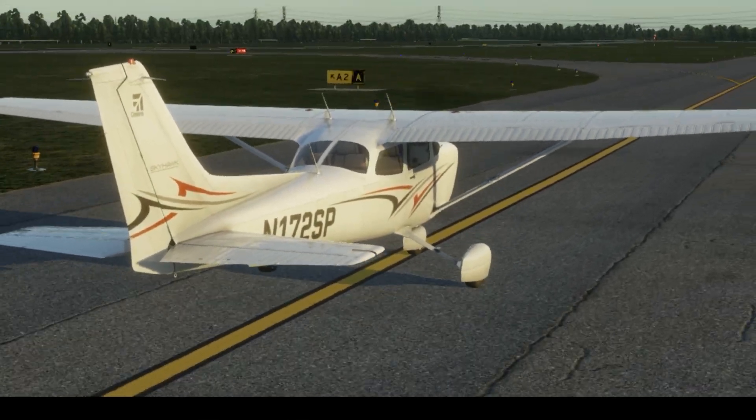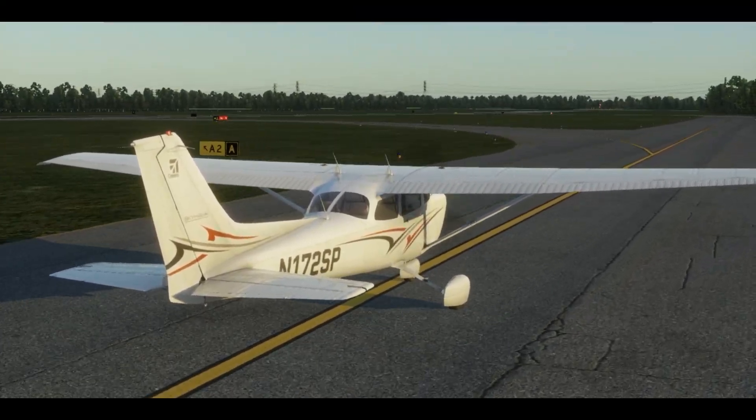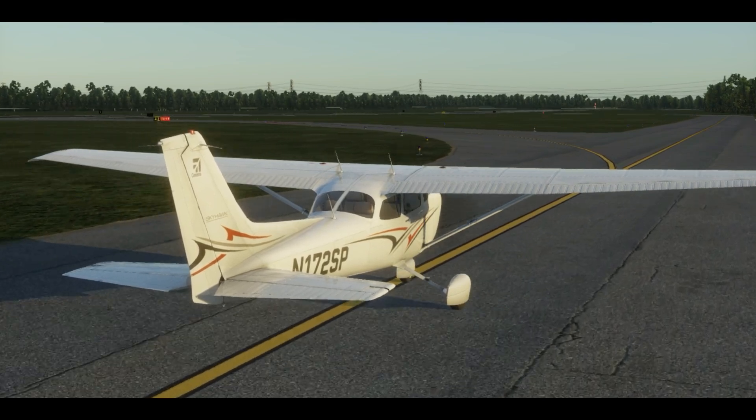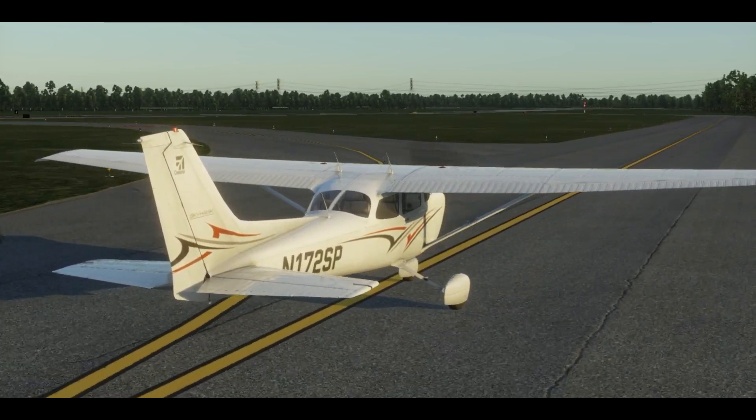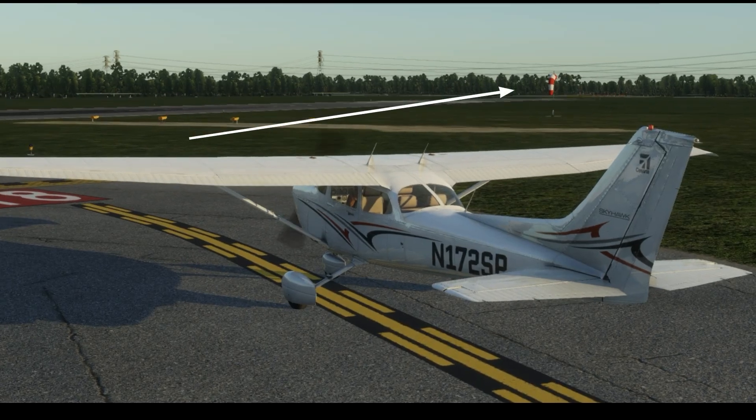Always maintain centerline. Keep your eye on your surroundings and be aware of obstacles near your wings. Check the windsock for wind direction.